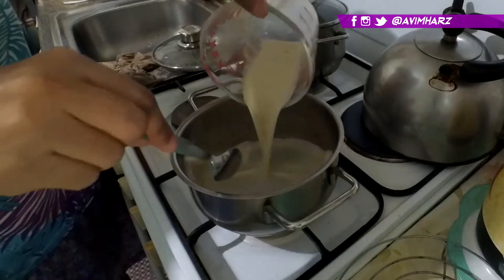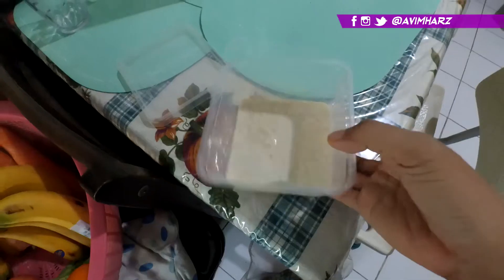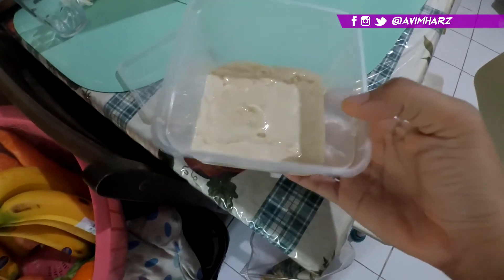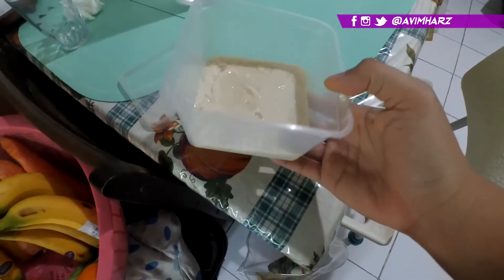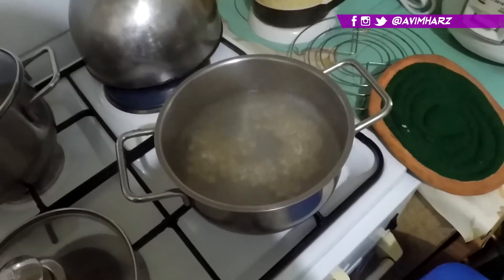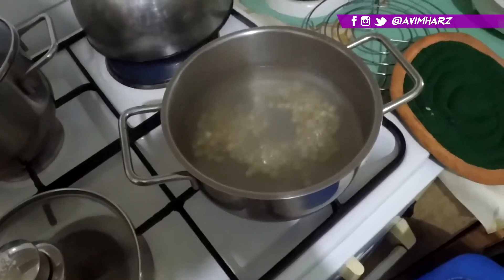We're gonna put it in the heat until the gelatin is dissolved. After that we're gonna put it in a container to let it cool and gelatinize.